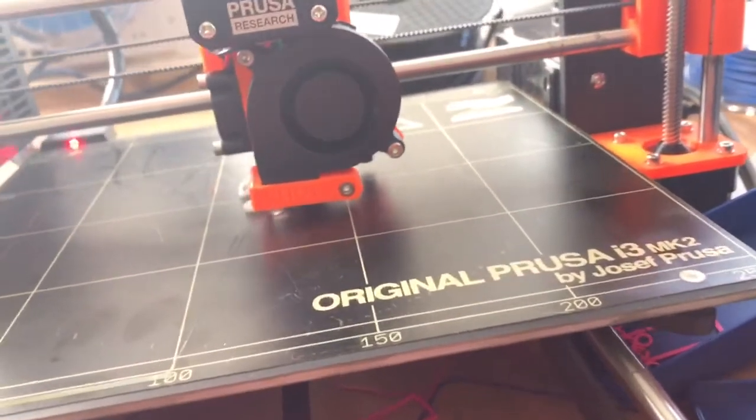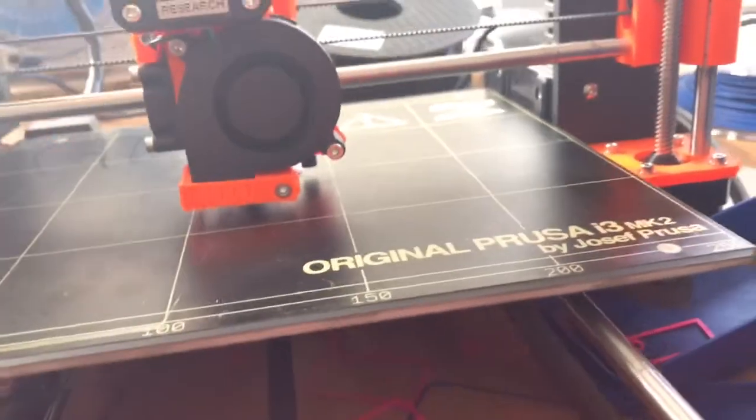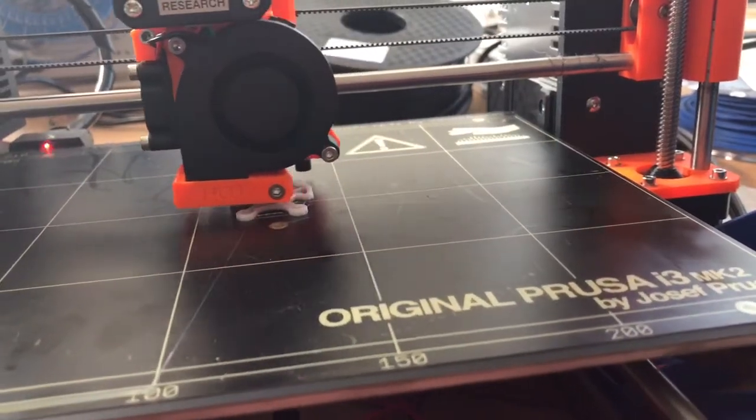As you can see, I have that flexible filament right there. It's actually not really flexible — it's sort of flexible, just not that flexible. And as you guys can see, it is printing really well. Hopefully it turns out well.